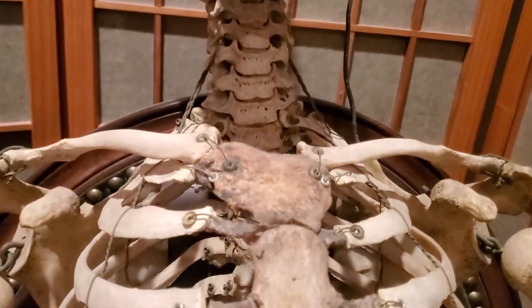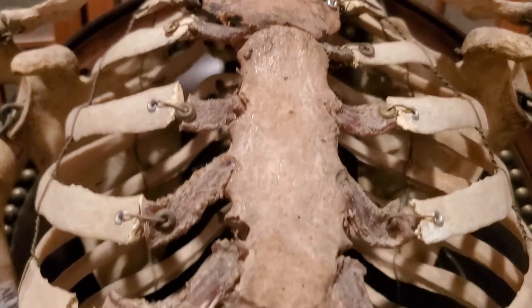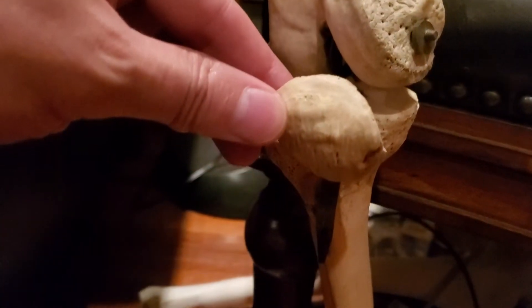And here's the cartilage. Amazing. No plastic — human cartilage. And something else is pretty cool. Here are the kneecaps.